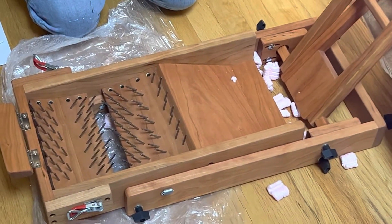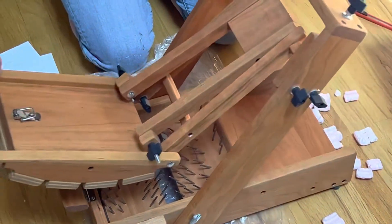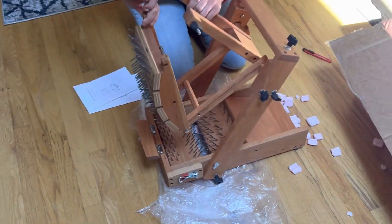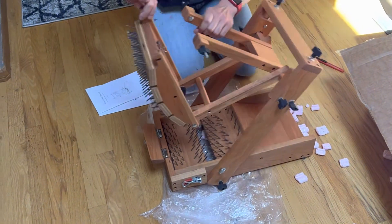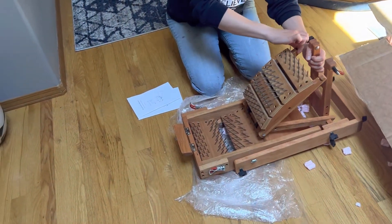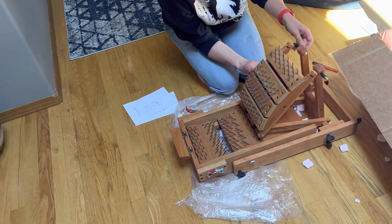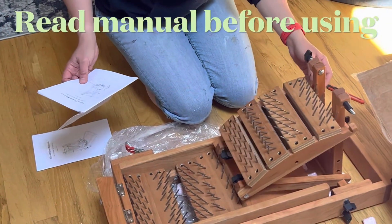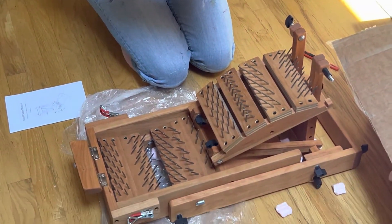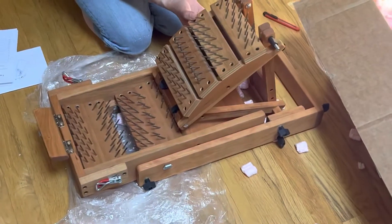Putting my blade away. Move this, go up. Try not to set it in its own blades — there it goes. This comes out. Making sure I'm putting this together right. This will come in.